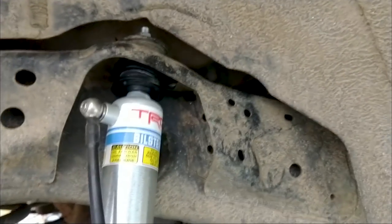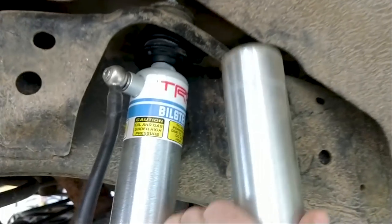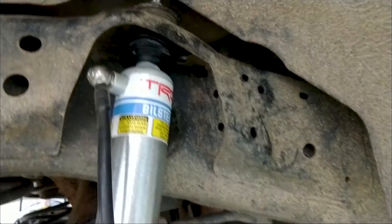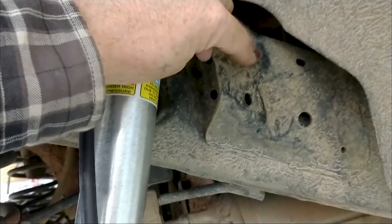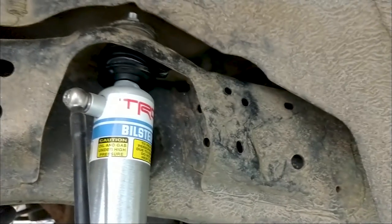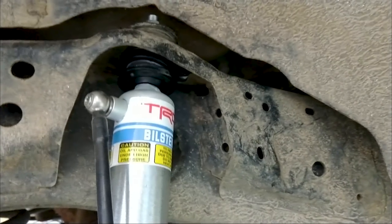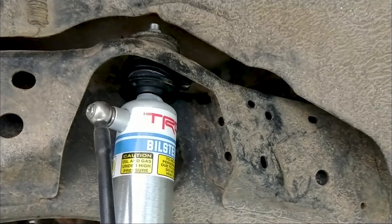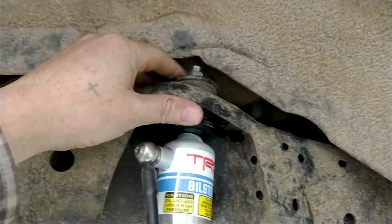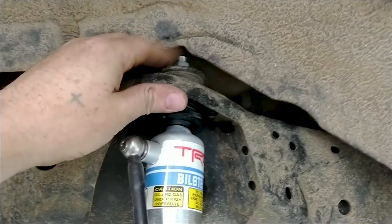Here's something interesting — the reservoir holder is supposed to go right up there on the frame, and in all the instructions it shows that this is a threaded hole through the frame. But guess what's not a threaded hole through the frame? So we're going to have to come up with some kind of a mount situation. Also, ratcheting wrenches make this a whole lot easier, so get you some ratcheting wrenches.